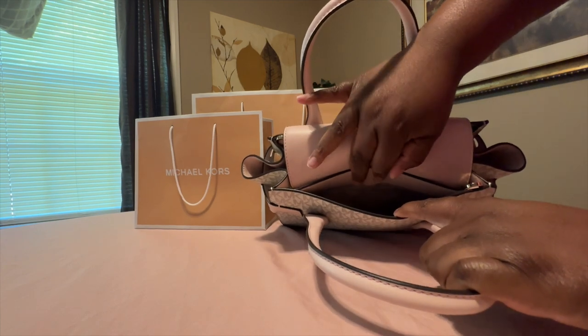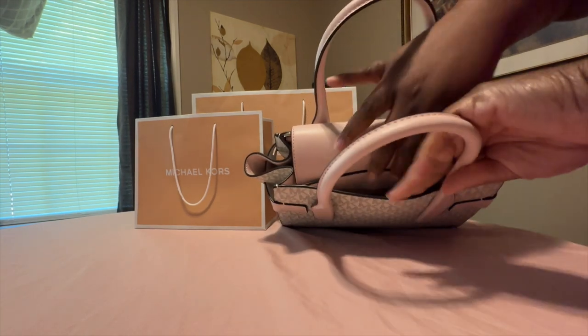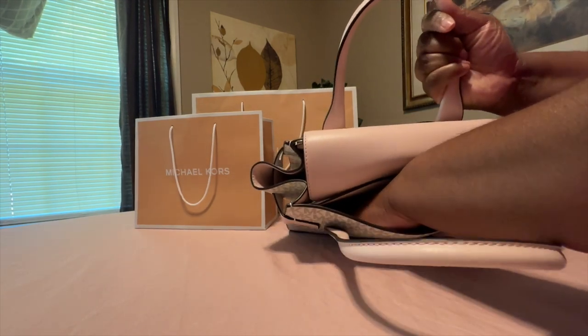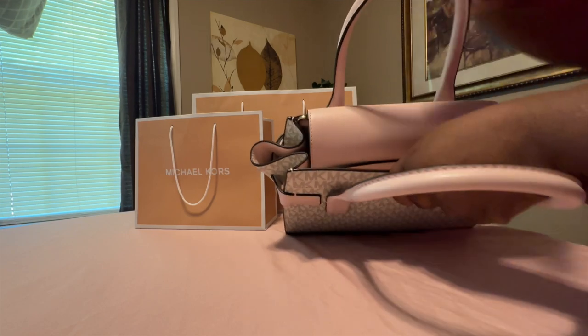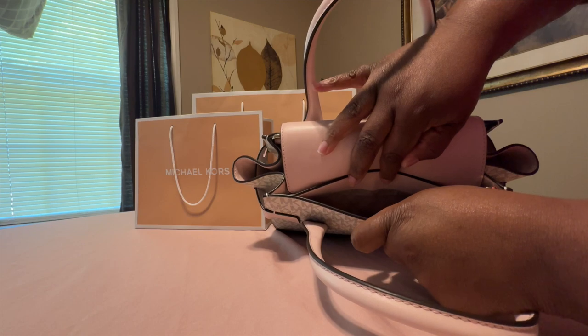Right here it has a back exterior pocket where you can put something. I don't know if the other handbag has a back pocket, but this one does — that's another reason I think this is the newer model of the Carmen Satchel.